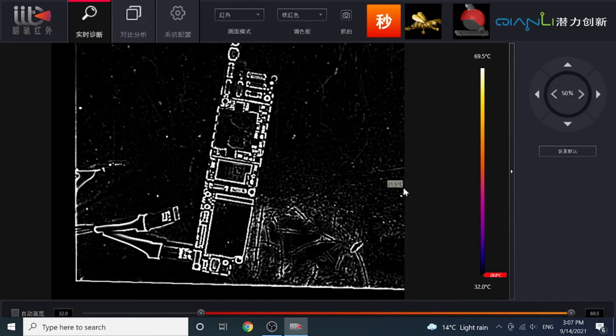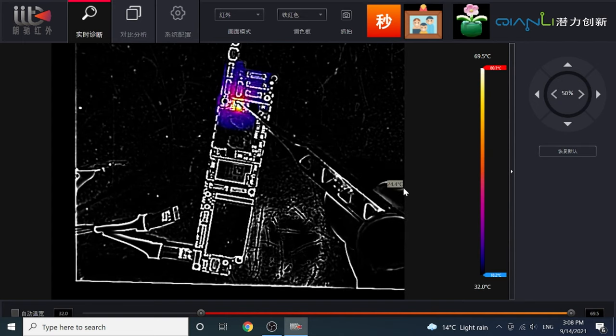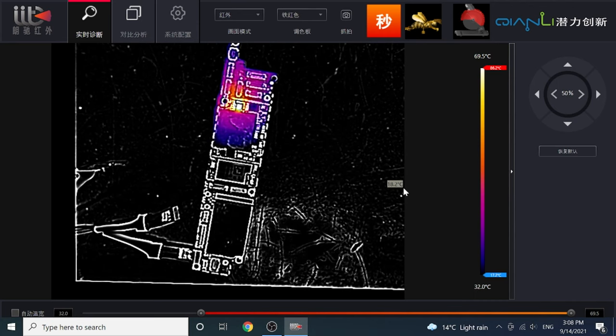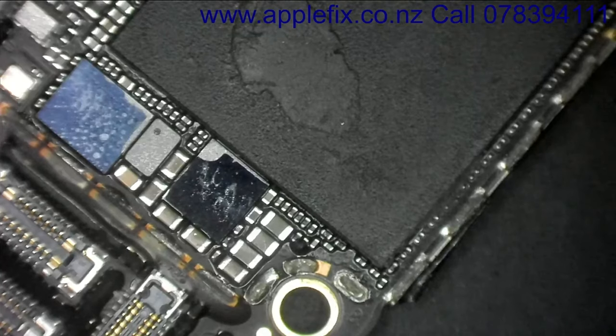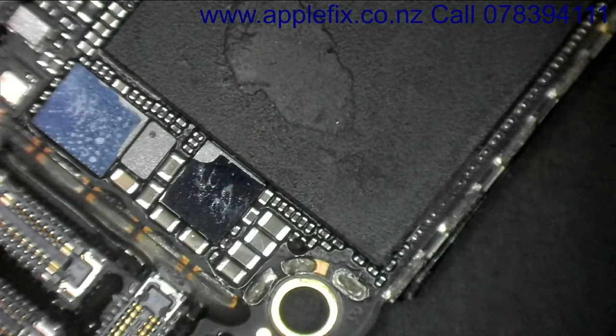The next thing I'll do is check it under the thermal camera. The board is under the thermal cam now. As soon as we power it up, this IC here is showing heat — so this is where the problem is. This IC is showing the heat; this is the audio IC, U5002, if I'm not wrong. Let me check — yes, this is U5002.